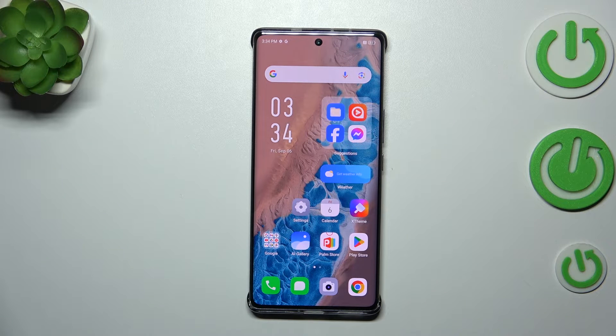Hi everyone. In front of me I've got the Infinix Note 40 Pro Plus, and let me share with you how to add the fingerprint to this device.